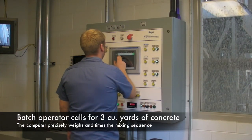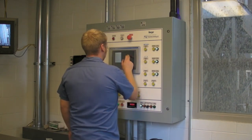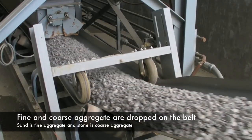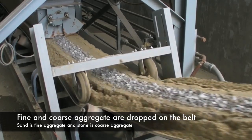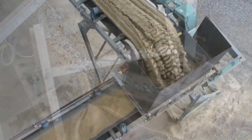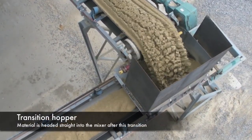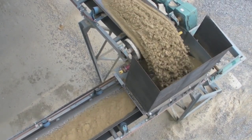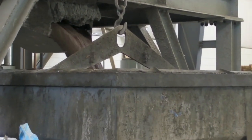The batch operator calls for 3 cubic yards of concrete on the mixer panel. The panel precisely weighs and batches the exact amount of raw material. The coarse and fine aggregates are dispensed from their own drop bins onto the main conveyor. At the transition hopper, a 90-degree turn is achieved and the aggregates go directly into the mixer. Three minutes later, the concrete is thoroughly mixed and ready to be dumped in the transport bucket.